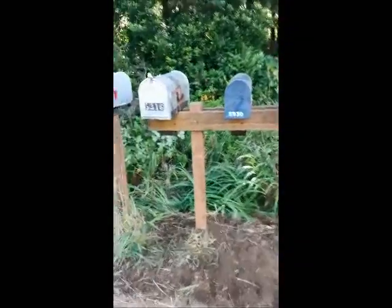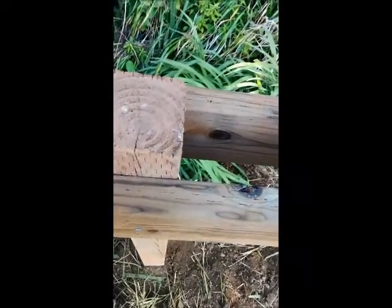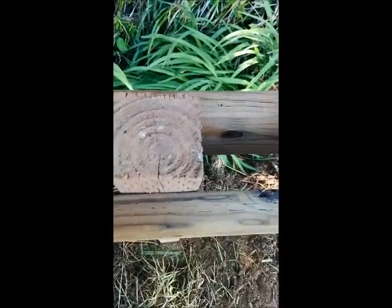So what we did, we got the uprights. We put them together with two by sixes, all pressure treated. And we just nailed one on either side of the upright, as you can see.